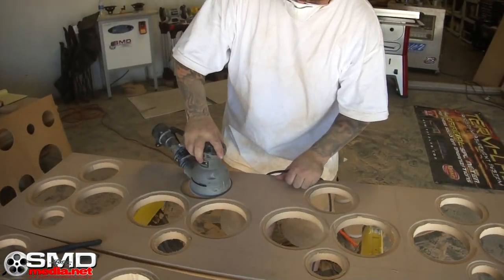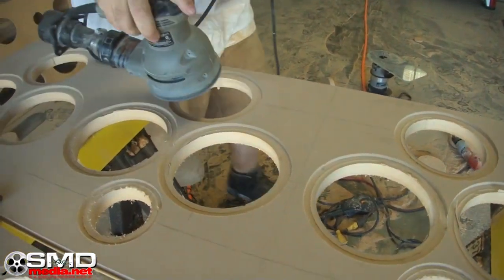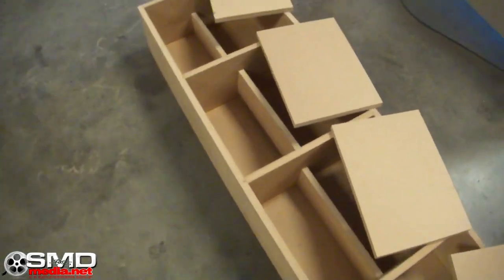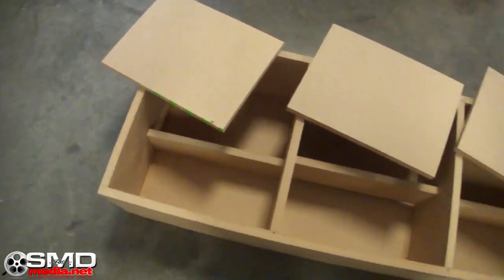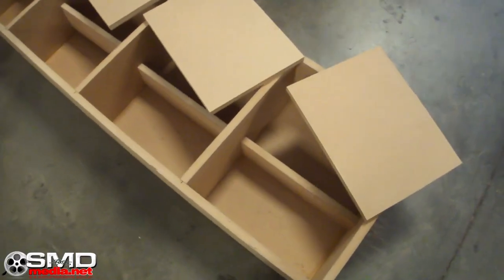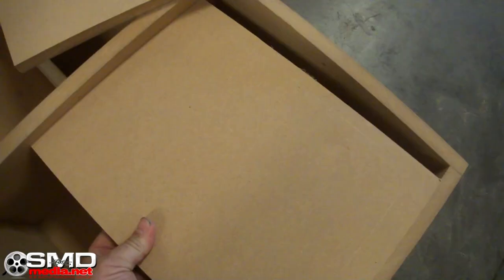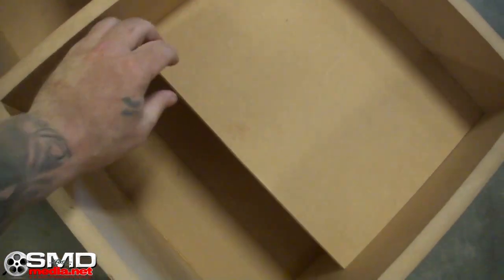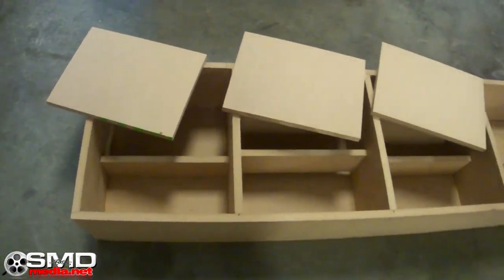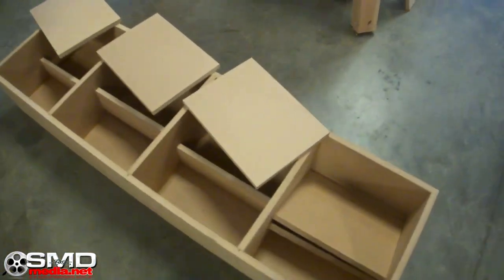Each chamber is supposed to be half a cube, but I made it all one cube to accommodate that three-inch aeroport — it's kind of big. So what I'm doing is making some little pieces to take up some space in the box. Once I put those together and drop them in, it'll be exactly half a cube per chamber with room for the port. So in case you're wondering what that's all about, you'll see.